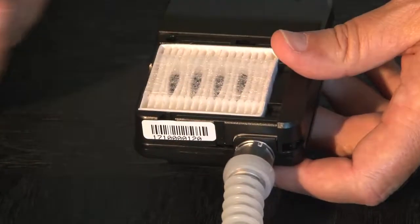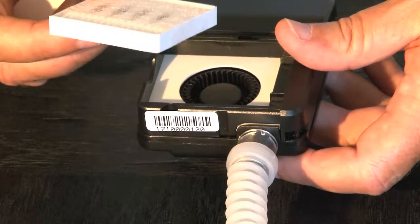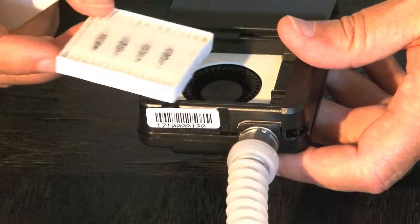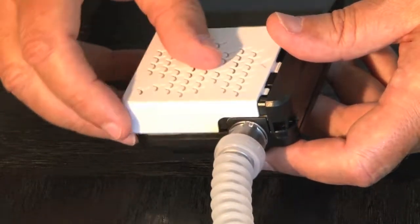Changing the filter only takes a second. Just press down on the arrow and slide off. Replace the filter when it becomes dirty or airflow is restricted. Once replaced, slide the cover back on. You're now ready to breathe fresh air anywhere.